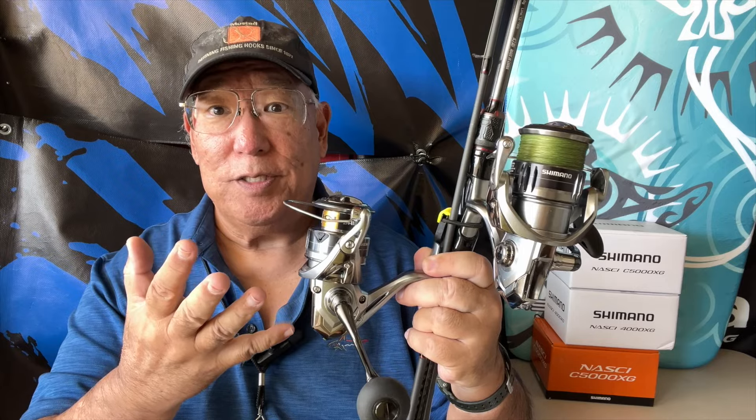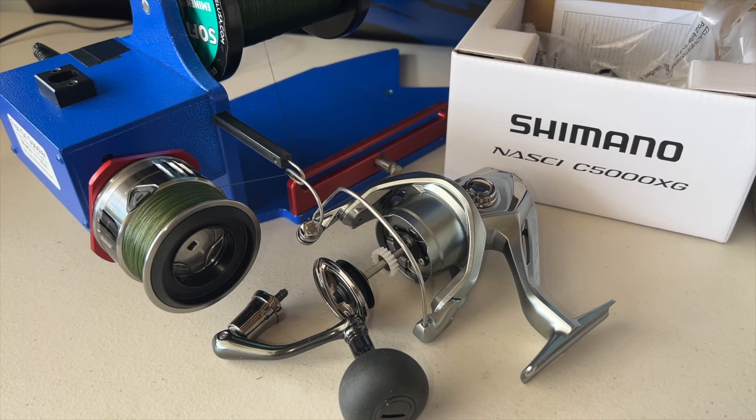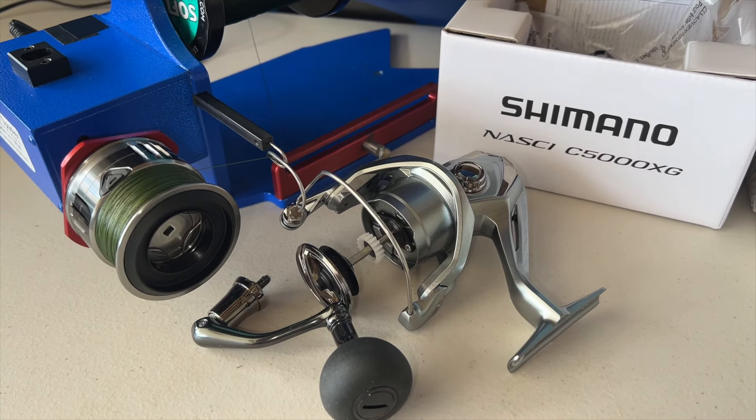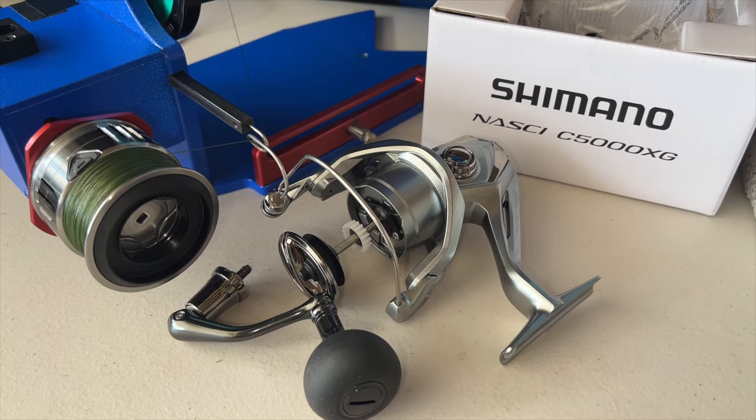I'm going to spool this with a line, most likely 20 pound test braid — we'll see what I do. Using my spooler, I just put a lot of 20 pound test braid onto my new 5000 Nasci. There you go.